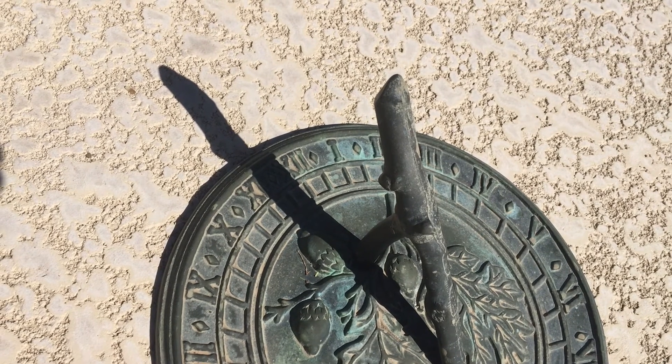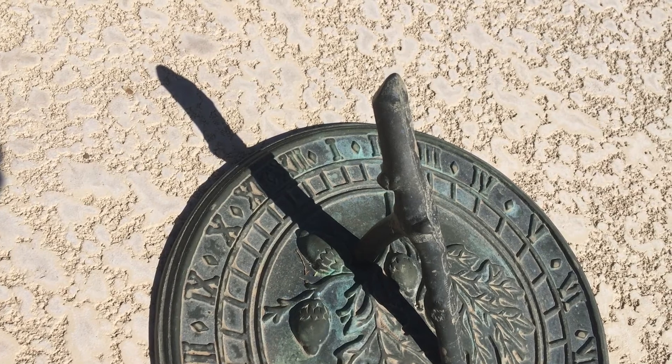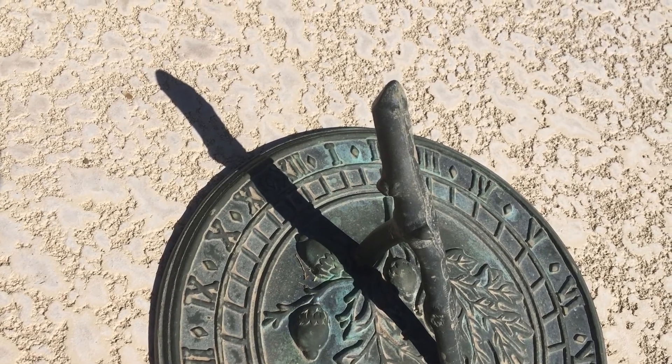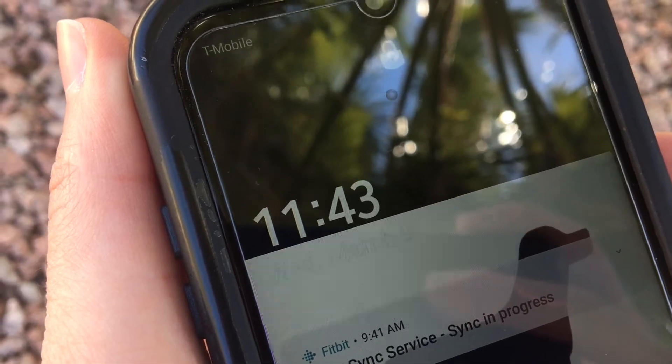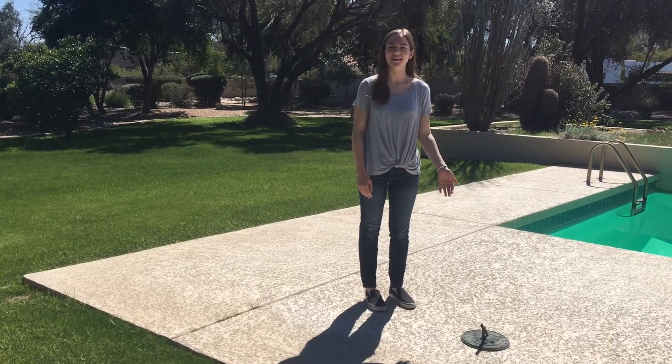As we can see, the shadow is a little more than halfway between the 11 and the 12. Now let's compare this to the time on my phone. The time matches, so I know I set up my sundial properly. Thanks for watching — I hope you learned how to use your sundial.